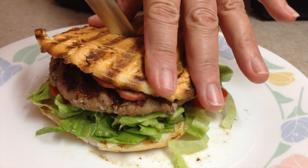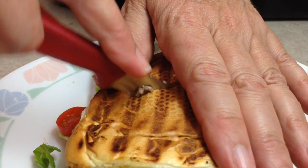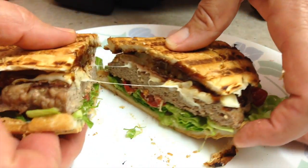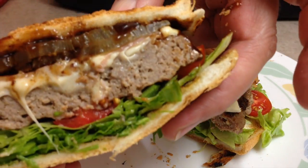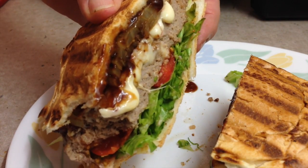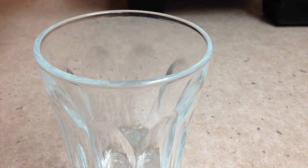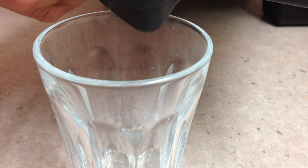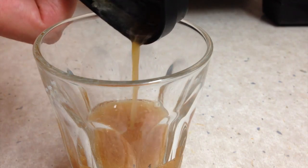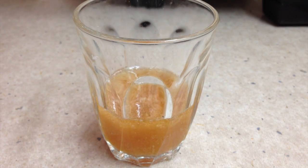We'll just cut this in half and see what it looks like inside. Out of two burgers and four strips of bacon, this is how much fat and juice has been rendered out — it has the capacity to block your arteries or make your bun go all soggy. It's probably about 45 ml there and nobody needs to be eating that. It's already started to solidify on top.